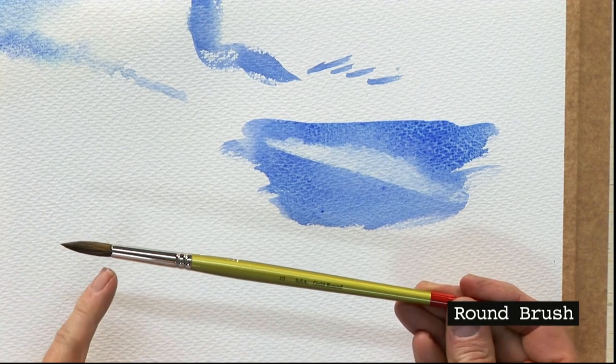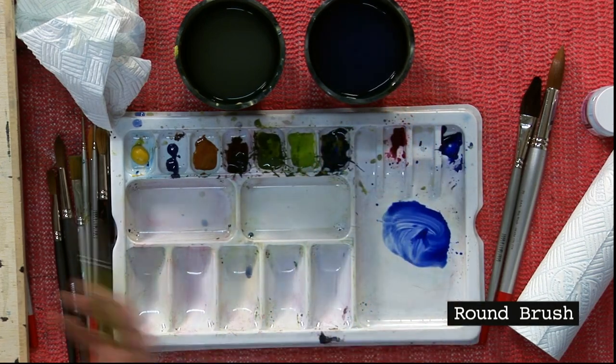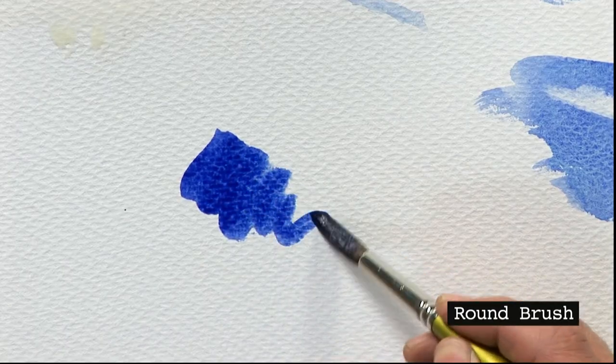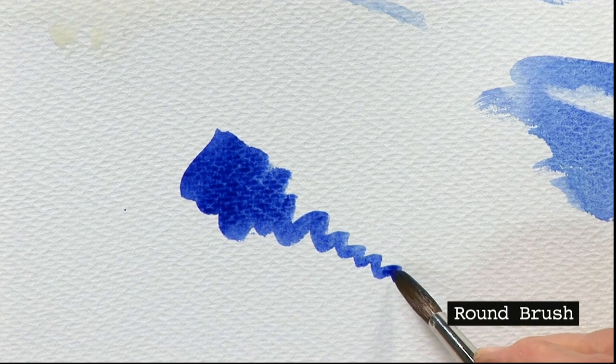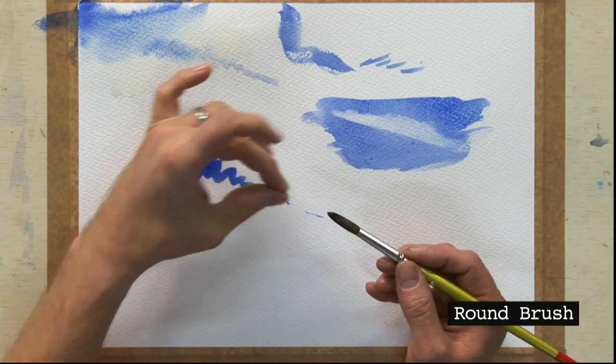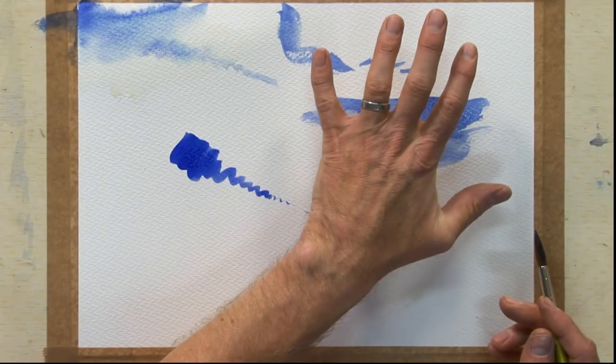Let's work down in sizes. Here we have a gold brush — a size 10 — which is a mixture of natural hair and synthetic hair. A size 10 brush will cover any medium area, like painting a grassy bank. You can see just how beautifully it comes to a point because of the nature of the sable and synthetic mixed together — a really beautiful effect. So we've gone from a size 20 large brush, to the flat oval wash brush, down to the size 10.